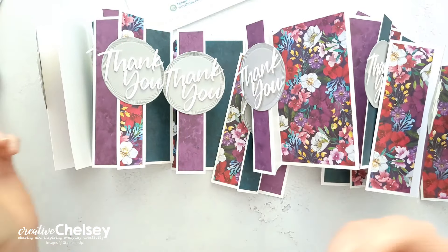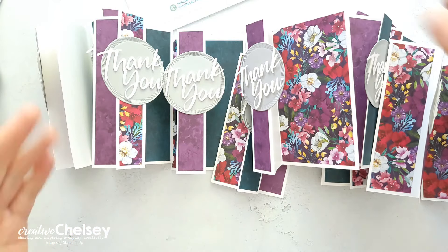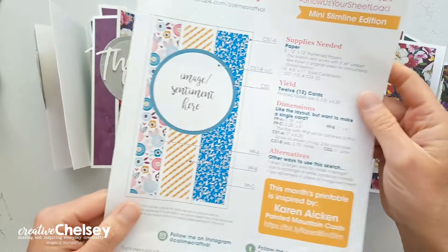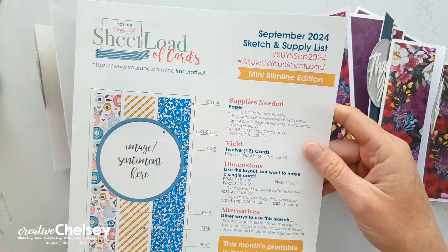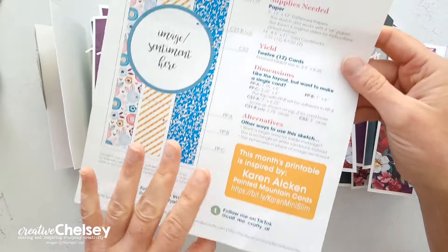Hi everyone, and welcome to Creative Chelsea. Today I'm sharing with you my set of cards made with the September 2024 Sheetload of Cards template created by Alicia of CallMeCraftYout.